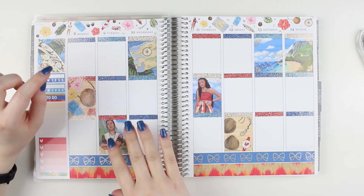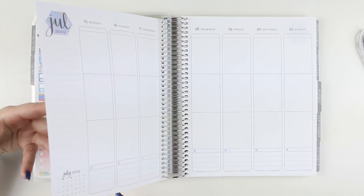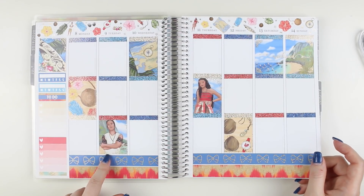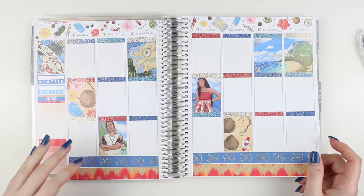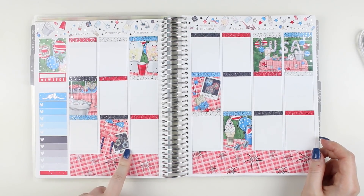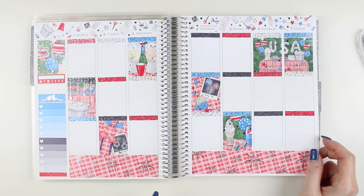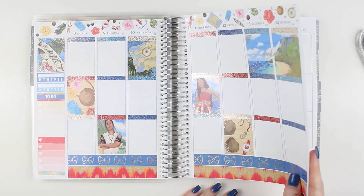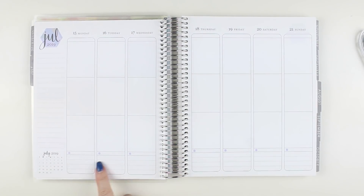Basically, with the bottom washi you can line up the bottom washi with the dotted line down here and you'll have a small gap between the bottom of the box and the bottom washi. If you like that look you can go for it, or if you want it butted up against the bottom of the box, you need to put the boxes down first before you place the washi strip.